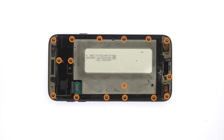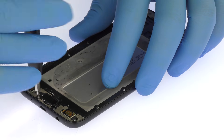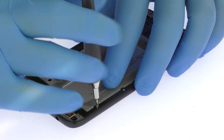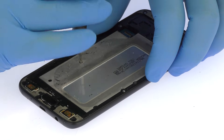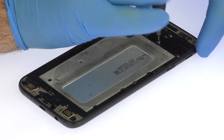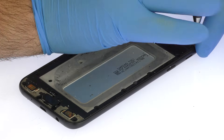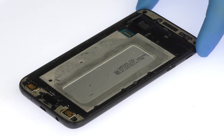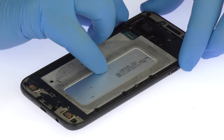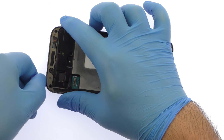Remove the following 17 Phillips screws. The Galaxy J7 Pro midframe is secured by snug press-fit notches. Use the triangle opening tool to release the clips and separate it from the rear enclosure.